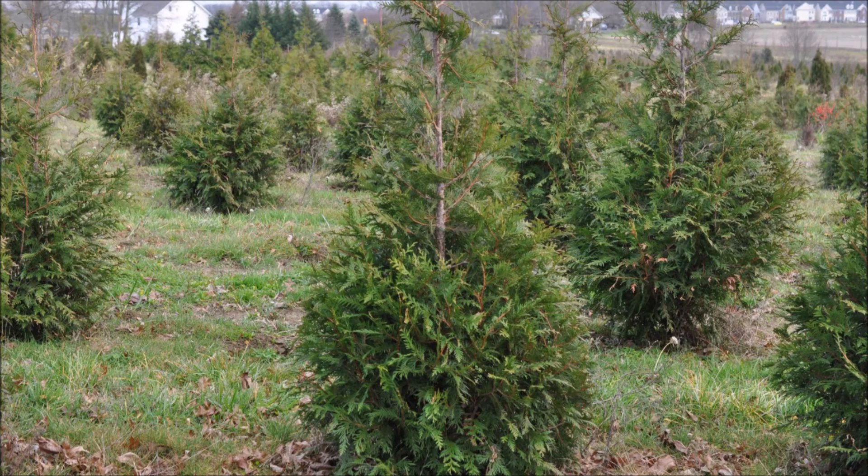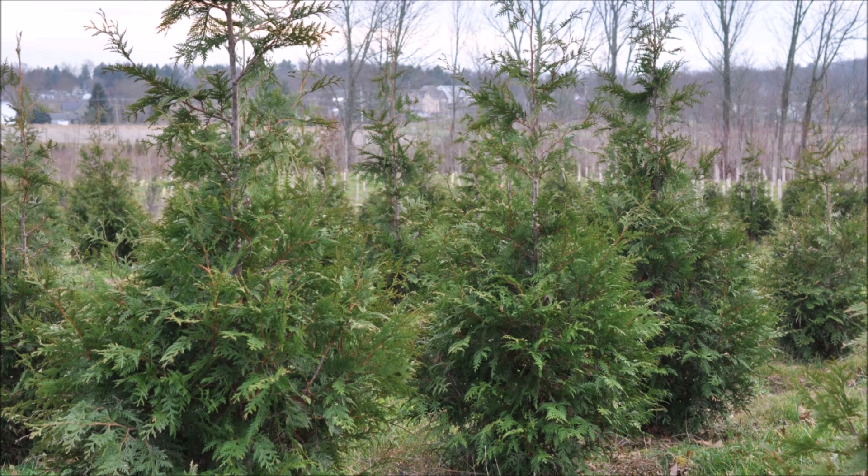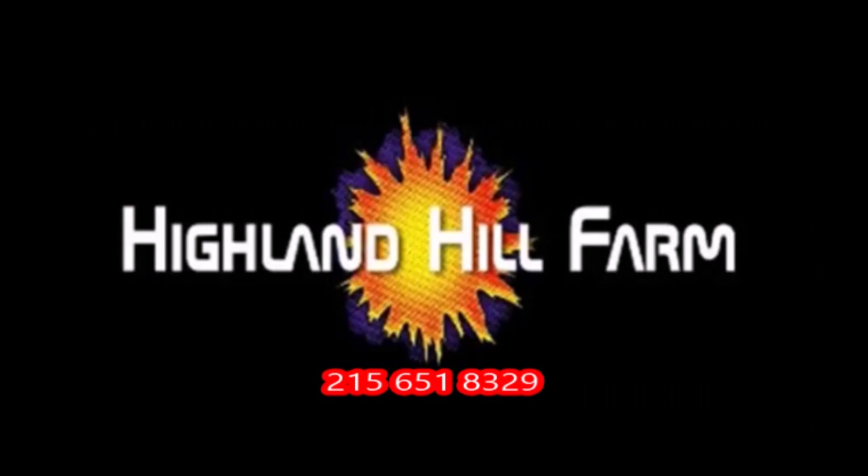This video was produced at Highland Hill Farm. We grow and sell screening and buffering trees in Bucks County, PA. These are our green giant arborvitaes. Call us for your screening tree needs at 215-651-8329.